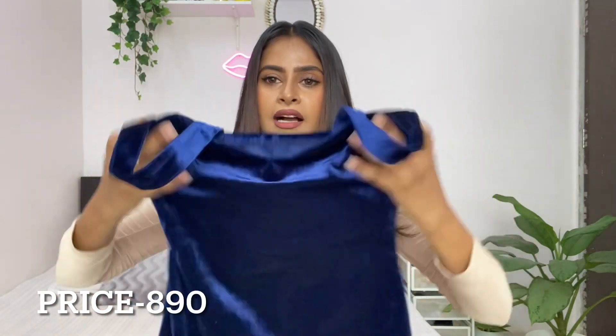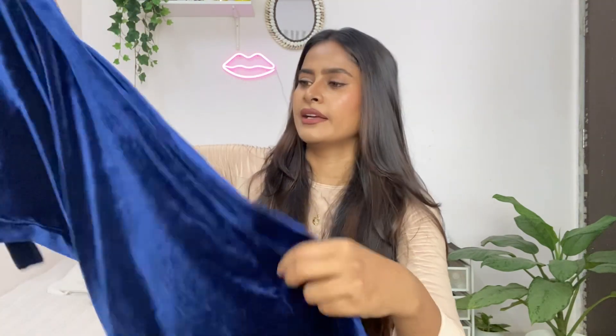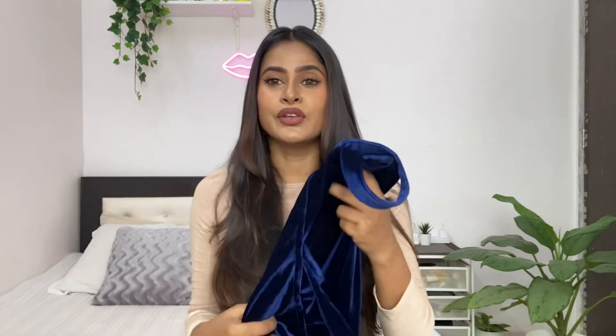My last dress — but not the least! I was so excited for this one. It's a royal blue velvet dress. I just wanted to try a velvet fabric dress, so I ordered it. I hope it looks good because of the color and the velvet texture. I'm going to try this one and show you how it looks.